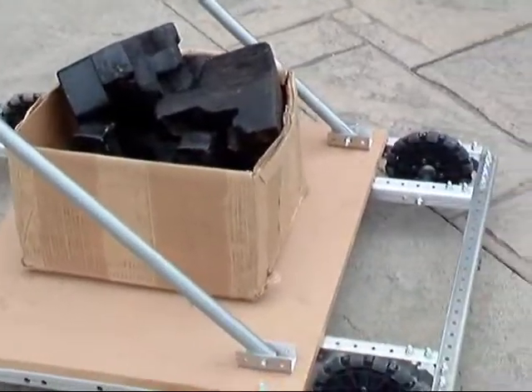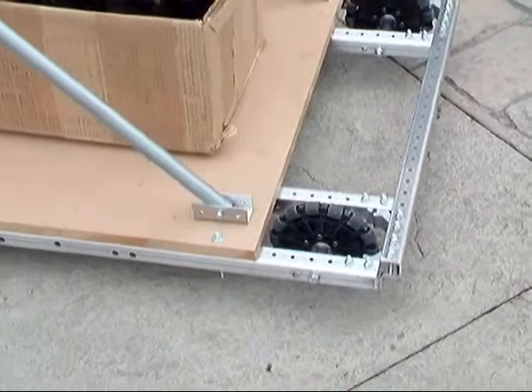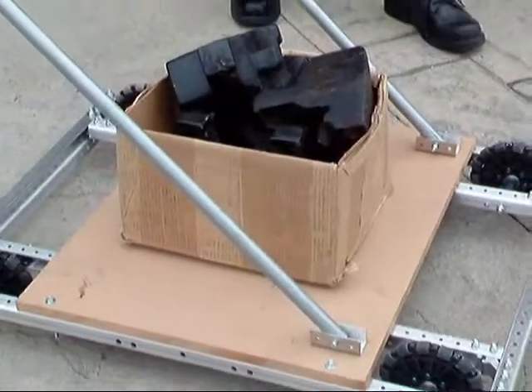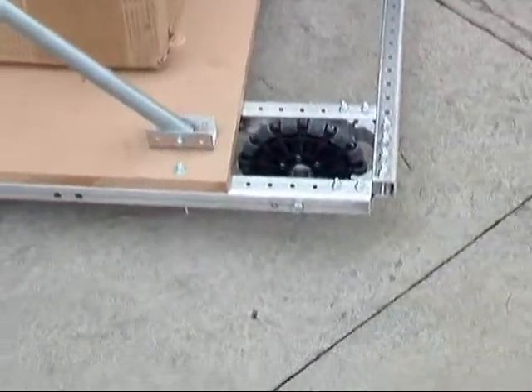This video shows a test of the 80 Mark Omni wheels. I pushed it out on the road next to the sidewalk where there's pebbles and dirt and such. The weight on the platform is about 220 pounds.